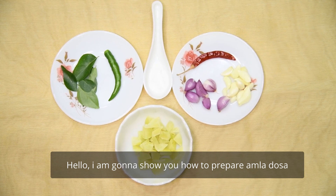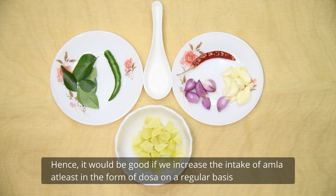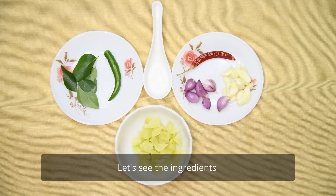Hello, I am going to show you how to do this dish. I am going to add some juice from Nelika to the juice. That is good for us. If we add some Nelika, we will add some Nelika to our consumption. How to do this dish?